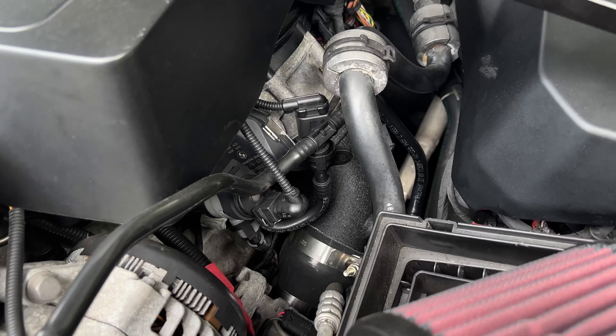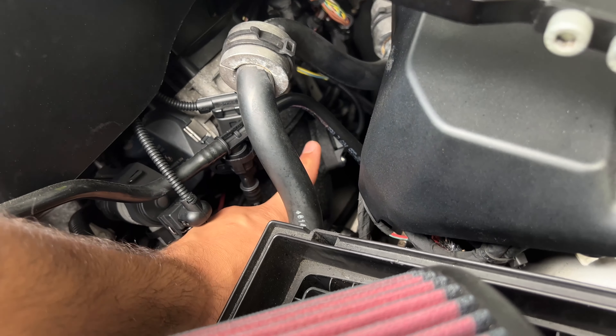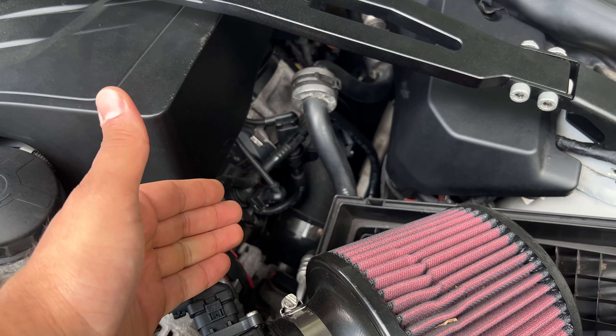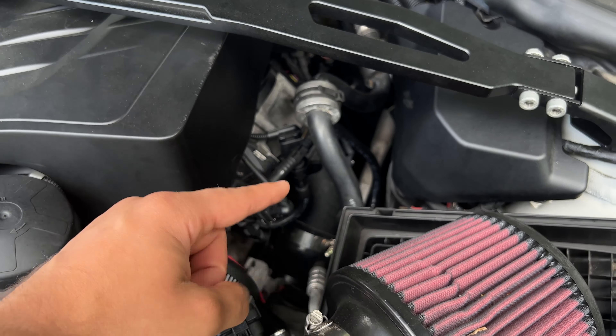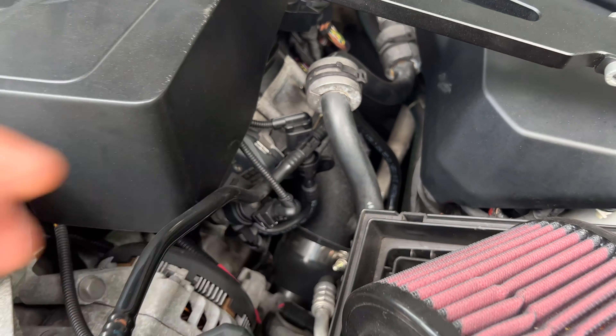As much as I love these cars, they are known for a few issues — a few things that people will actually upgrade before they even go bad. For example, the charge pipe. But there is another plastic piece in this car that tends to go wrong that could literally be catastrophic, and I feel like not enough people talk about it.